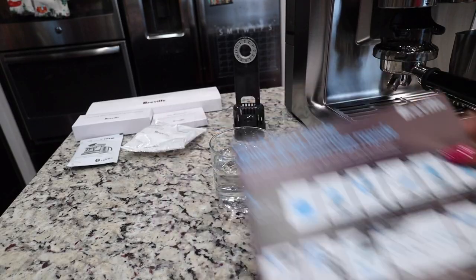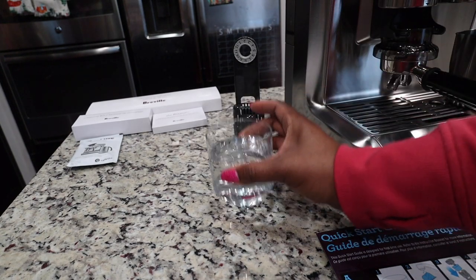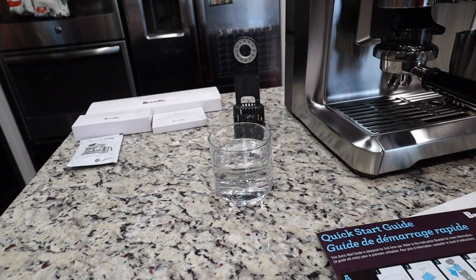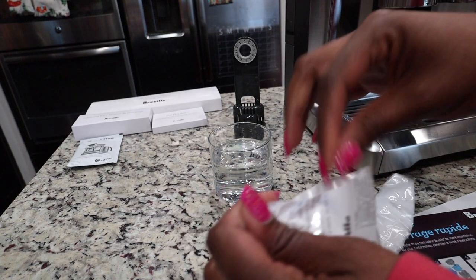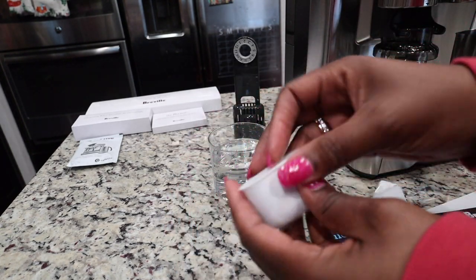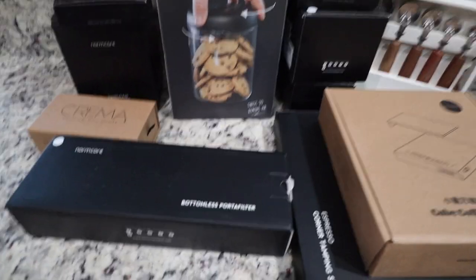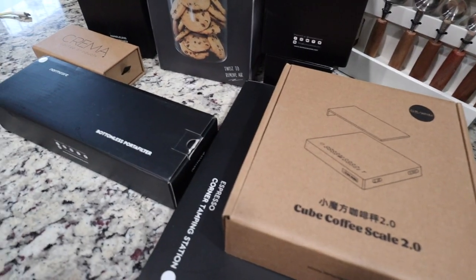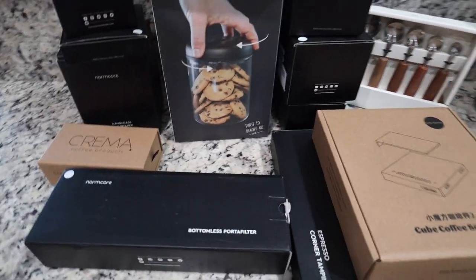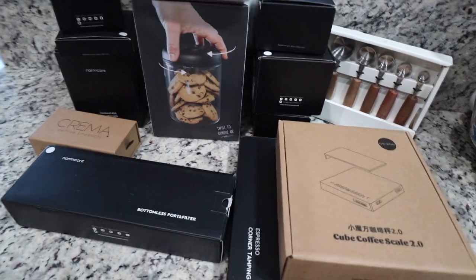The first step in the quick start guide is to soak the water filter in water for five minutes, so we're going to do that first. This is what the water filter looks like. I also bought a ton of accessories that both look cute and should help with the functionality of the machine, but I want to get the basic setup done first, so we'll get into those in a future video.